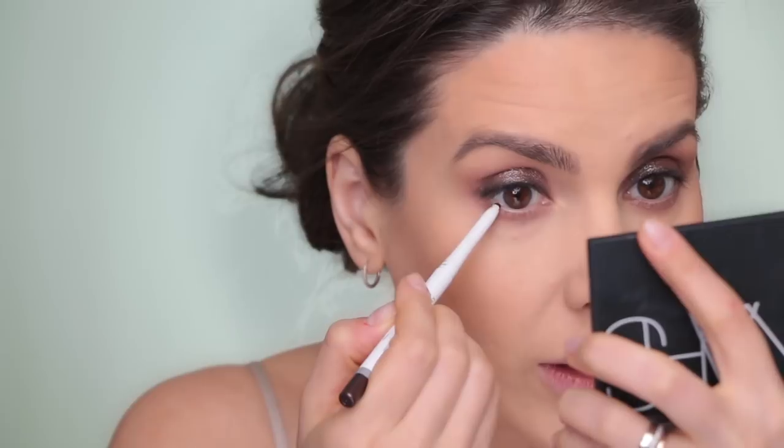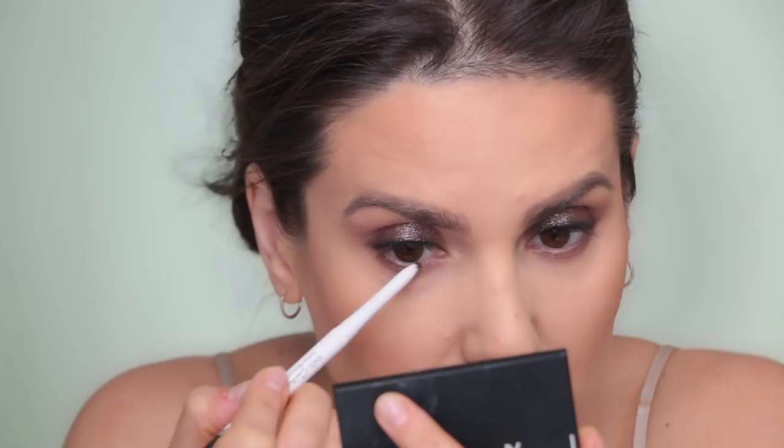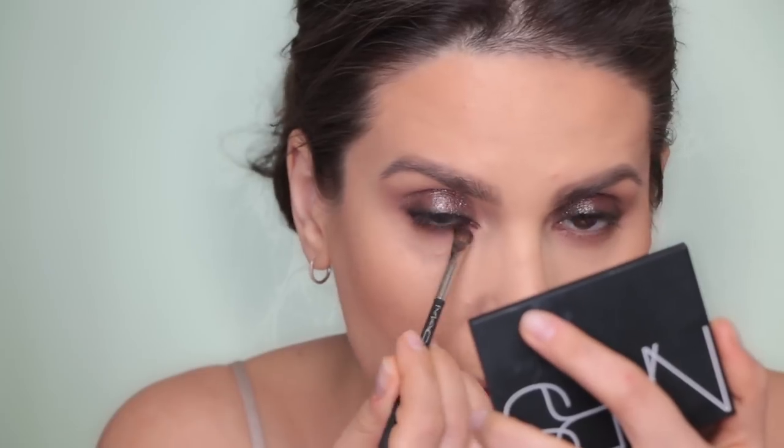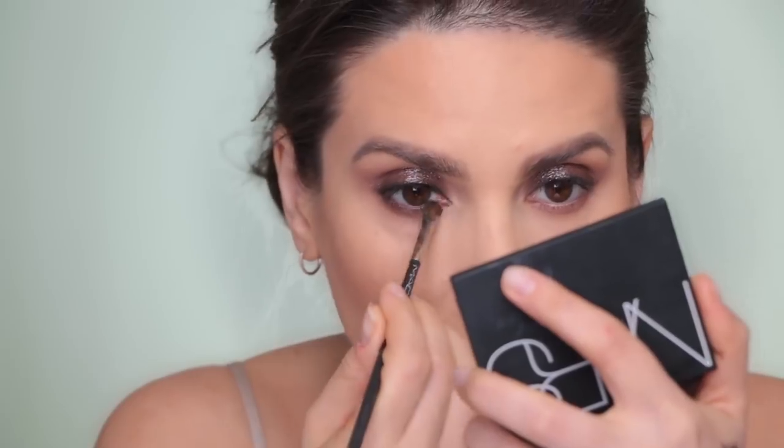Now I'll use this Givenchy kohl in number two - it's a shimmery brown - and I'm going to apply this on the waterline. Then I take my brush and just smudge it in.